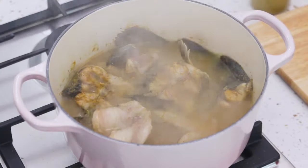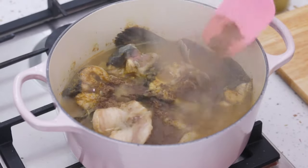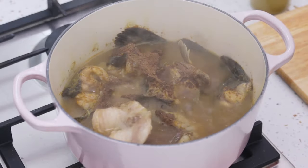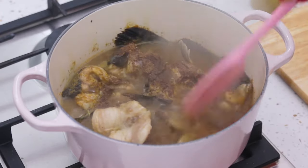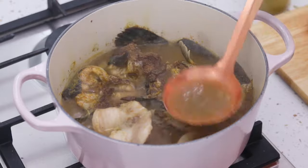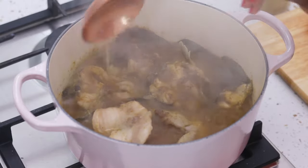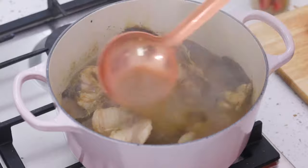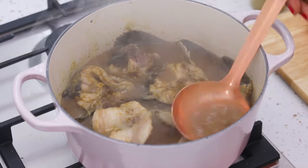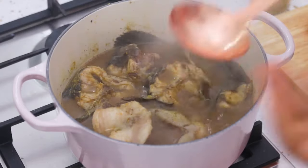I didn't add the pepper soup spice before, but I'm going to add it now. I've only just allowed the fish to come to a boil — it's not completely cooked yet. I feel like I need to let the soup start to cook before I add the pepper soup spice; something about it losing its flavor if added too early. I've added the pepper soup spice now, and I'm using a spoon to pour some of the soup over the fish since the spice was sitting on top.